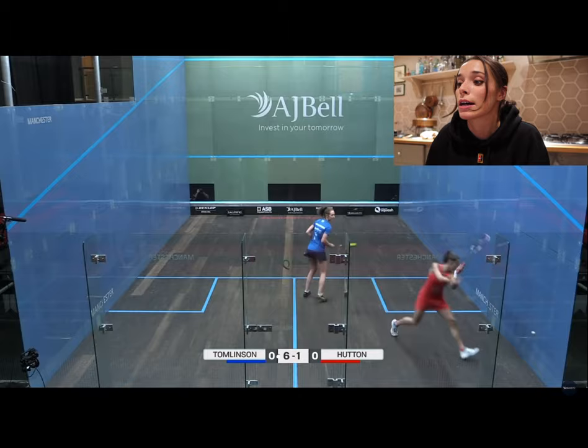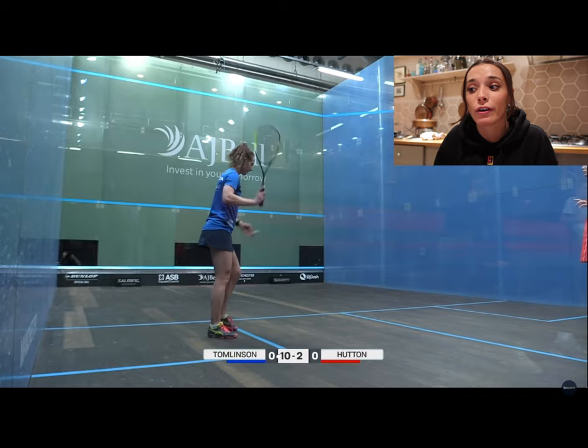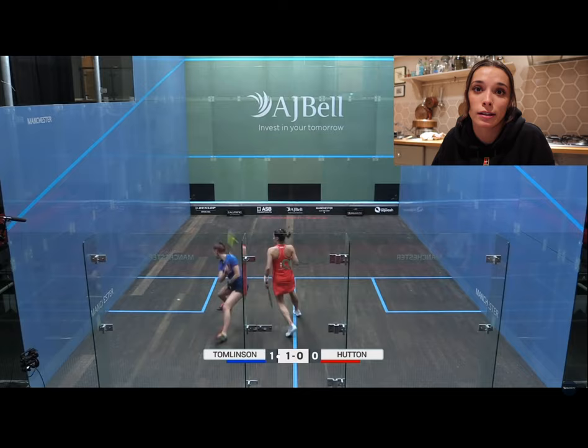Here I went six-one down — I hit a hard loose shot into the middle and she put it away straight away. Then seven-two down. The way I was playing really cost me — I was getting no depth and no width whatsoever, and because of this she was putting me under so much pressure and it really showed in the score line. At ten-two down I really messed up by hitting my return right into the middle of the court and she put the ball away straight away.